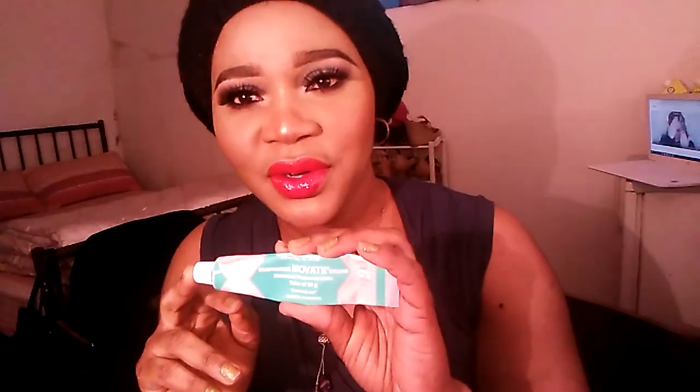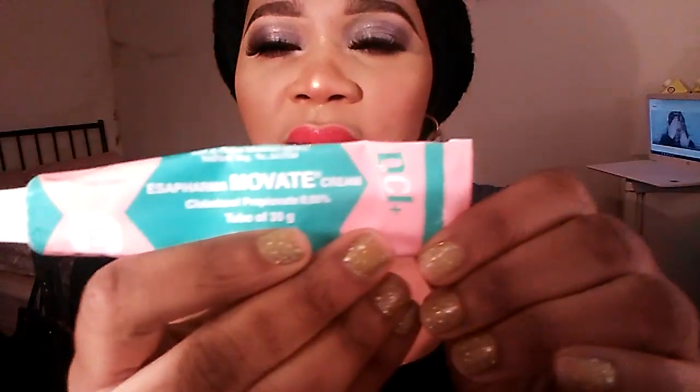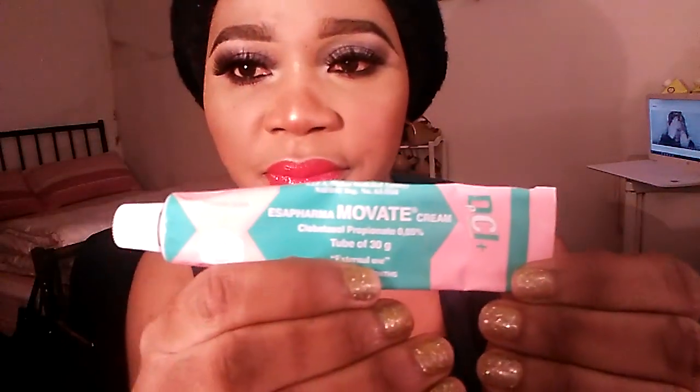I don't know why the camera is showing red or yellow. I think if I bring the product up it shows red, if I take it down you can see it differently. Anyway, the one thing I noticed about Move It — it's not made in Africa, it's made in Milan, Italy. There's the gel and there's the cream, and this is the cream. If you guys can see — this is the hot Move It cream.